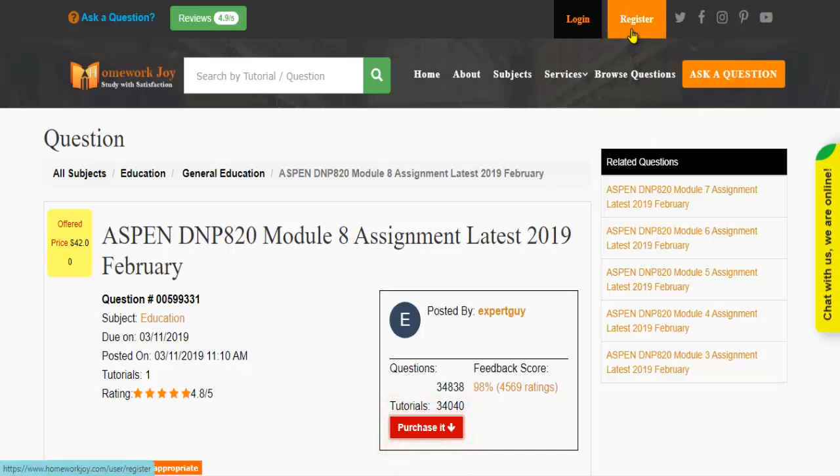Register at Homework Joy. Log in using your username and password.